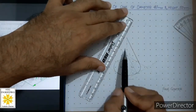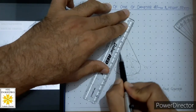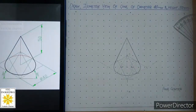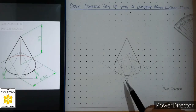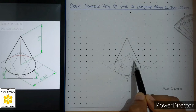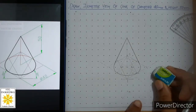Similarly, on the other side, align your scale with the apex and keep it tangent to the curve, then draw the second slant edge of the cone. The isometric view of the cone is now ready. The thin curve at the back of the base is kept thin because it is hidden behind the curved surface. After this, we will erase the extra lines.